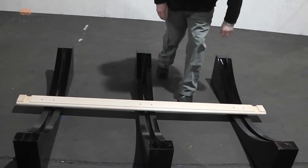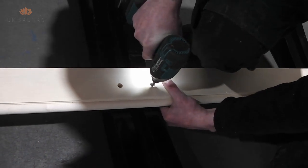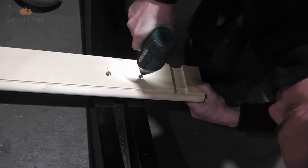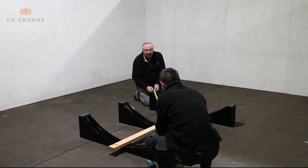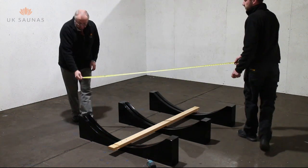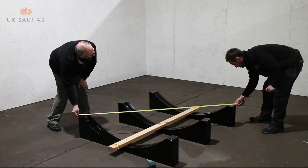Now fix the bottom section of the barrel to the base sections that you have just laid out. The bottom section of the barrel is easy to identify because it has got pre-drilled holes. Once the bottom section of the barrel is fitted in place, check carefully to ensure that the base is square by measuring diagonally from corner to corner and ensuring that the same measurement is achieved at each corner.